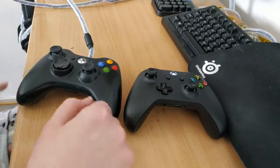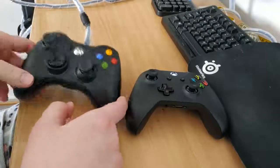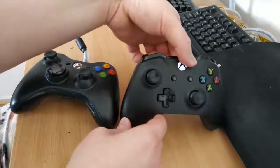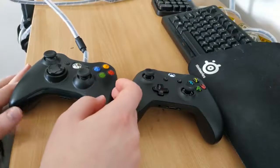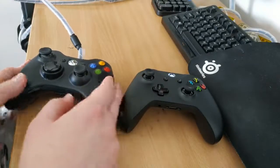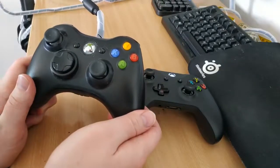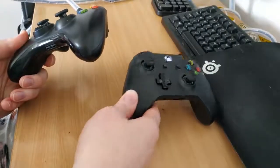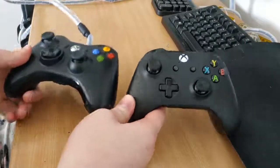Hey everyone. I wanted to show you a comparison between the original Xbox 360 controller and the new Xbox One controller, just in case you've been stuck in the same situation that I was — where you've had this thing for years and it still works, and you're wondering whether you should get the Xbox One controller. Is it really worth the upgrade?